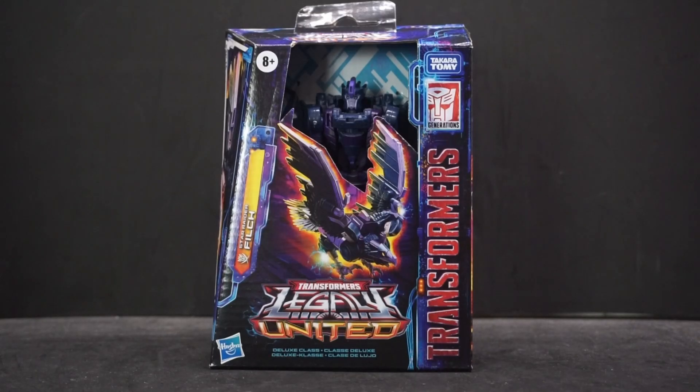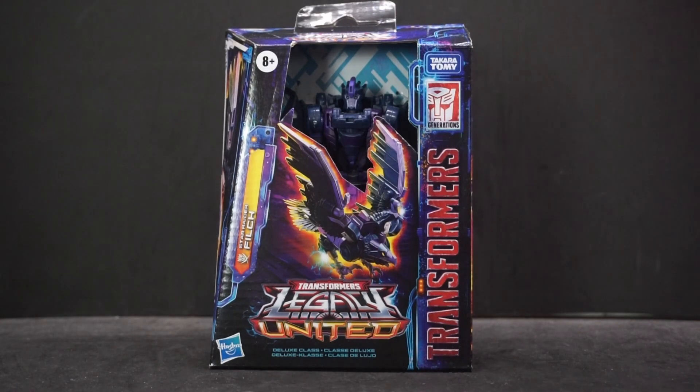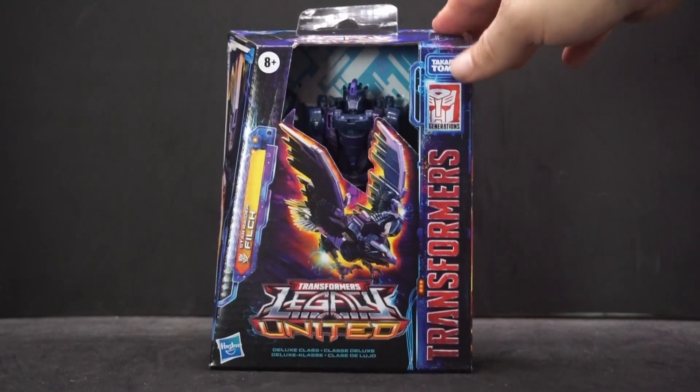Hey everyone, today we're gonna be looking at Star Raider Filch, and this is from the Transformers Legacy United line. She is a deluxe class figure. My Walmart just put out pretty much all the Star Raiders — I went in today and they had all of them except for Thundertron, who was there at one point earlier. So I bought four of them — well, one of this and three other figures.